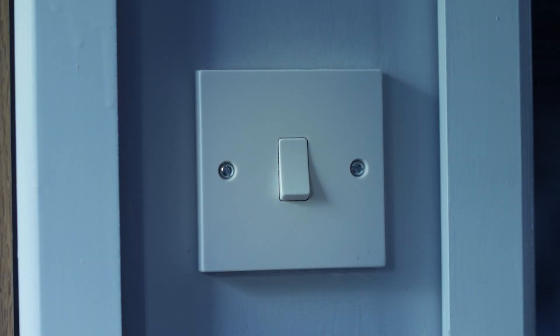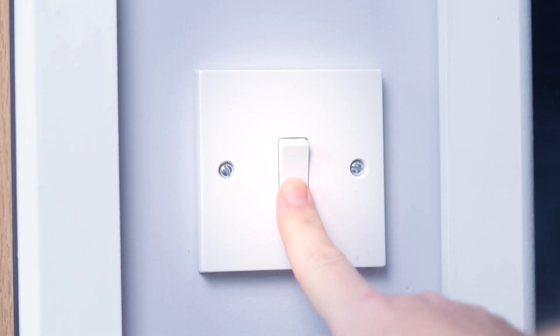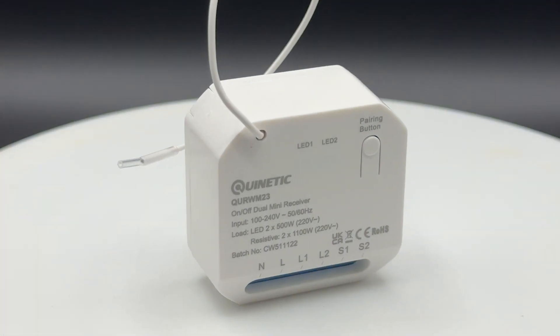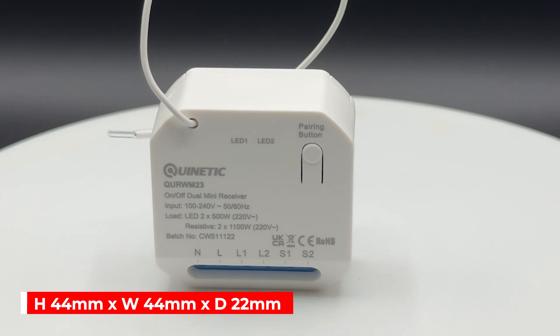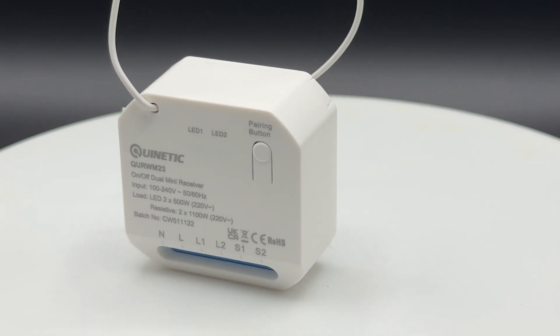By monitoring the input signal of a regular switch, any traditional switch can be converted into a Quinetic wireless switch. The compact size of the receiver means it's small enough to hide behind existing switches or within light fittings.